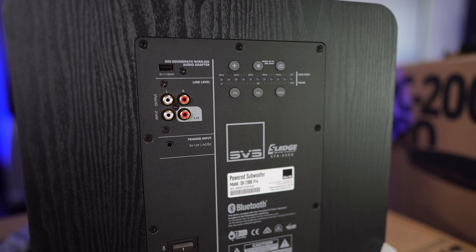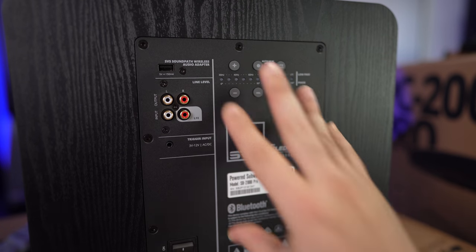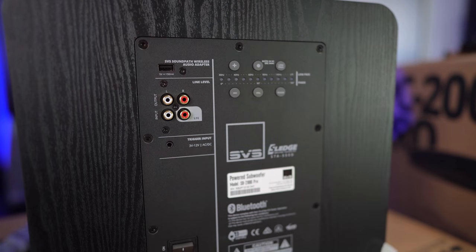So let's go ahead and do the unboxing of the PB2000 and also the PC2000. I'm not going to go over the amplifiers on those because it's the exact same amplifier — you're just going to be noticing the different type of models during the unboxing. So let's go ahead and get into that.